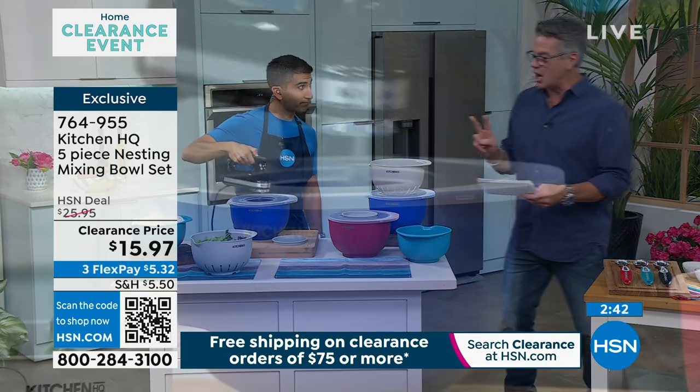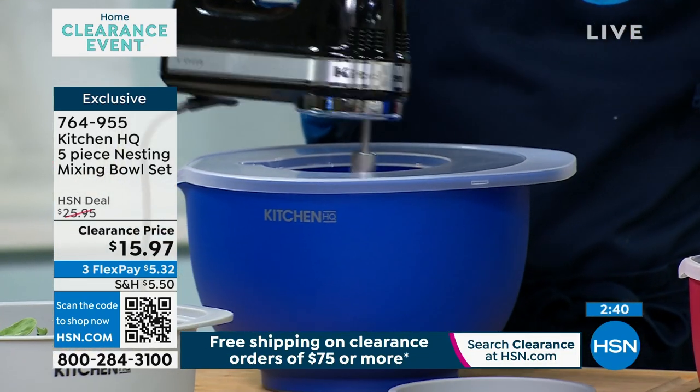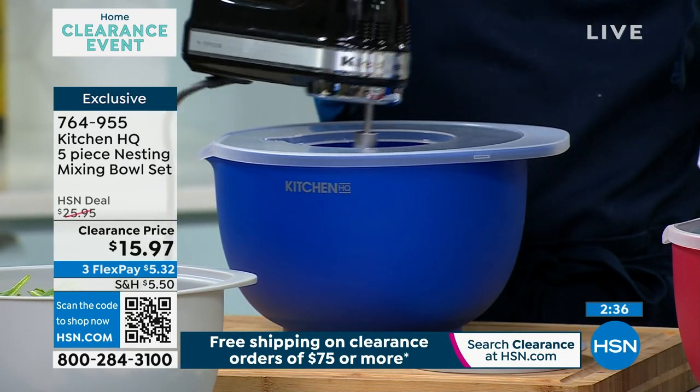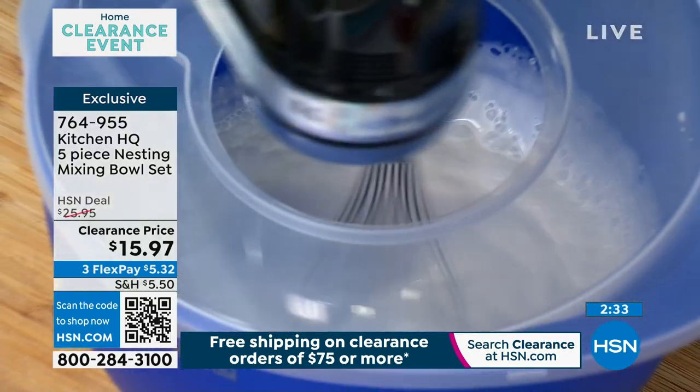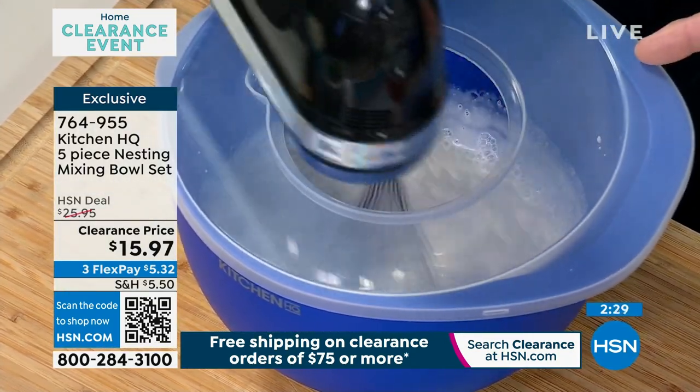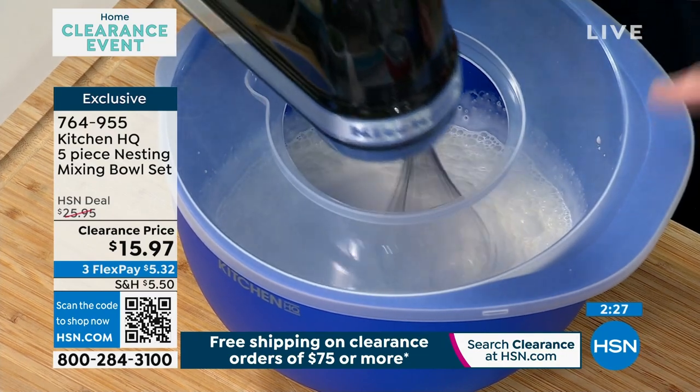You get two splatter guards. And I got to tell you, if you are incorporating flour, you're making pancakes, and you get flour all over the place, these guards are great to have. Plus you're getting two really functional bowls, and this one is big. That's a large bowl.